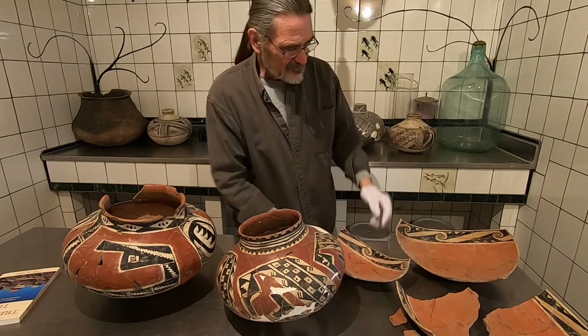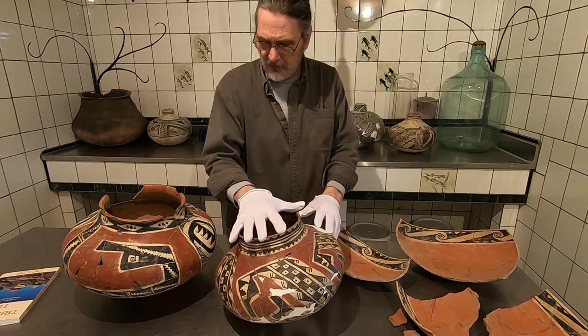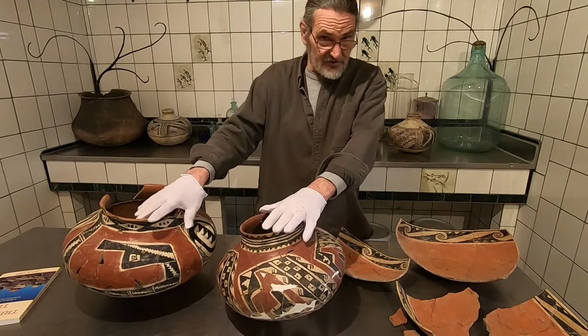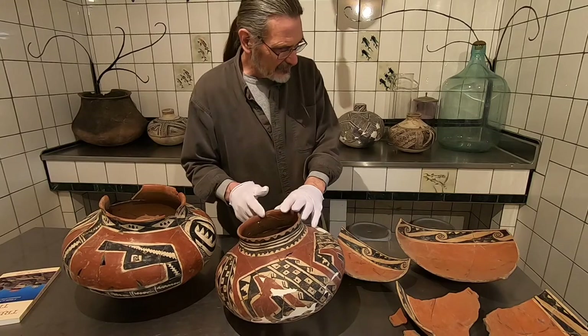We're going to assemble this bowl and do some photography of that going together. I'll probably bring out some Heelas and show those — the predecessor of the Tonto, dating from about 1200 to 1300. I'll bring some of those out in the next little video. In the meantime, I'll get this bowl going.